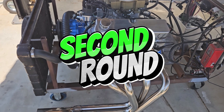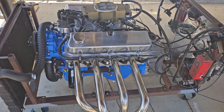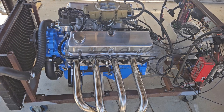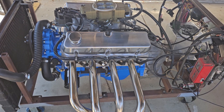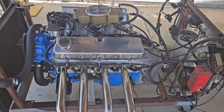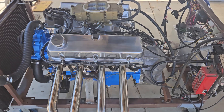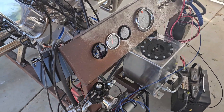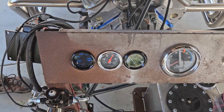Here we go with another quick video of the 347 stroker small block Ford with the Sniper system and the Hyper Spark — 10.4 to 1 compression, forged internals, and a 190cc intake cylinder head. Here we go with a quick warm start.